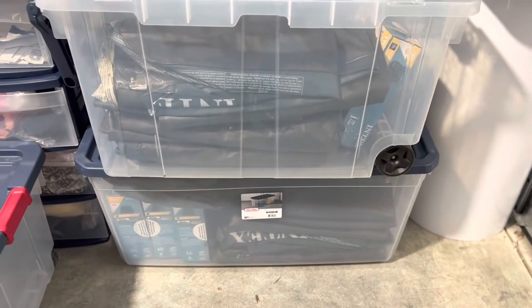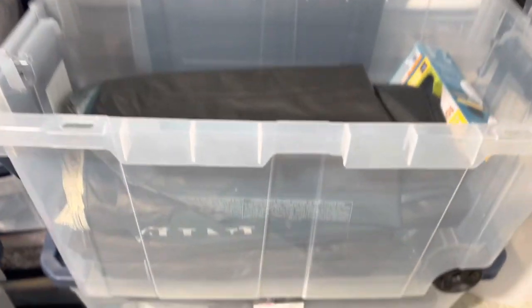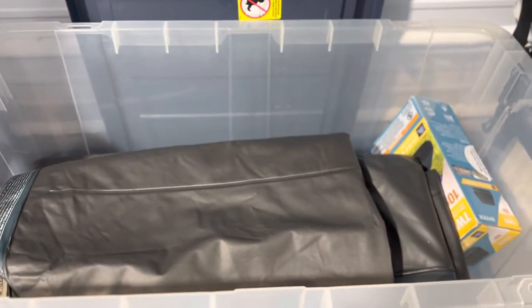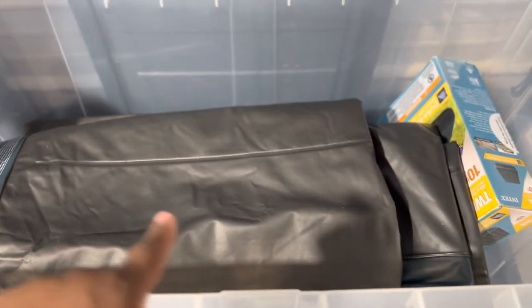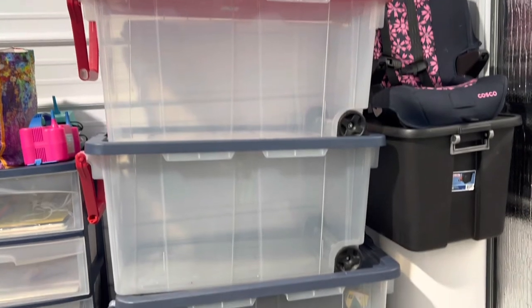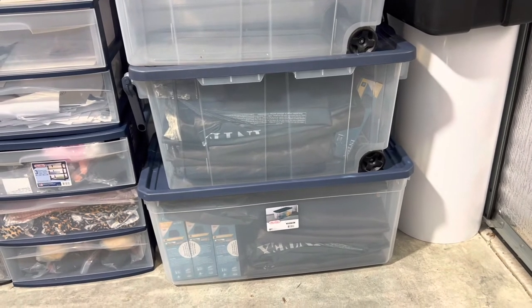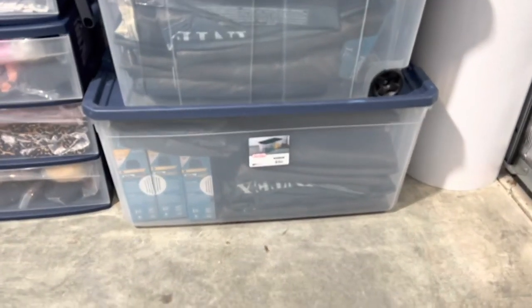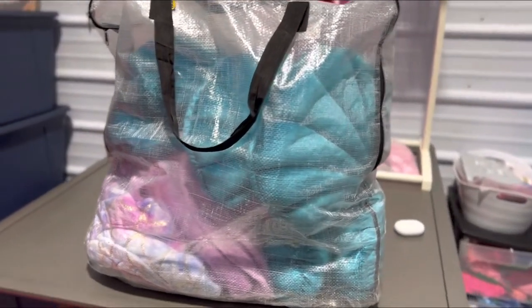Here are some of my 160-quart totes filled with mattresses — these are just my extra spare mattresses, not for a specific party. I can probably get about 10 in there and slide a couple more items in. I personally carry four of these totes so I can have three for parties in a weekend and one to keep the extra mattresses. This one does not have wheels on it.